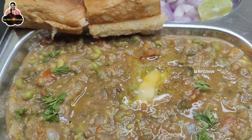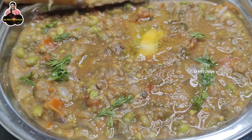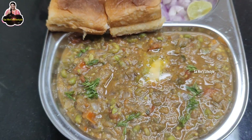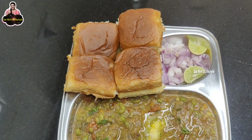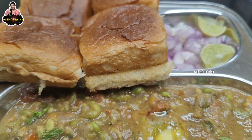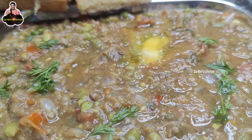How do you eat the Pav Bhaji Masala? You can eat the Pav Bhaji Masala if you eat the Pav Bhaji Masala. This is a must-try-out recipe.